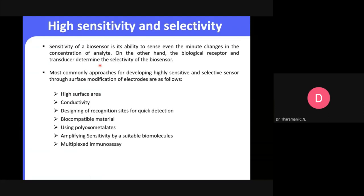The most common approaches for developing highly sensitive and selective sensors are through surface modification — high electrochemical surface area, conductivity, electrochemical sensor design, and designing recognition sites for detection. When developing any material, we always look at biocompatibility. One such material is a molecular catalyst — polyoxometallates — which we have explored along with multiflex luminoassay.